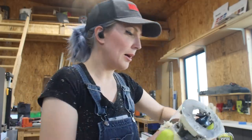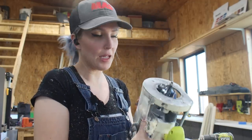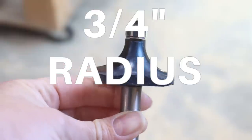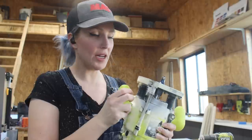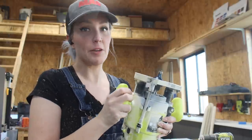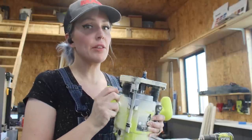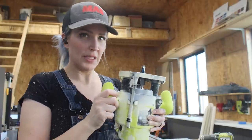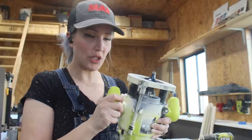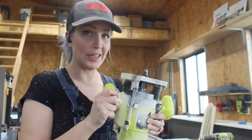Then I can follow up with my big three-quarter-inch radius round-over on my bigger router. This has a half-inch shank, it's a lot beefier, and it can remove a lot more material. Even though I removed a portion of the material first with the trim router, I'm still going to go slow with this one just to make sure I don't get any chip-out.